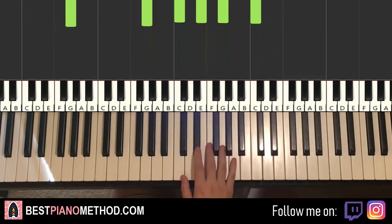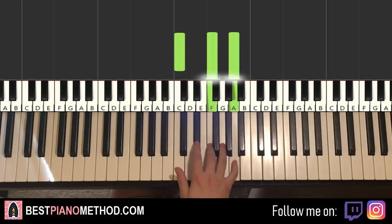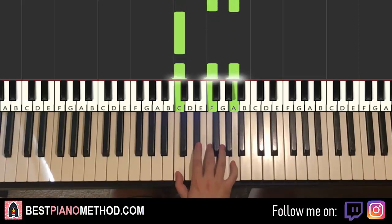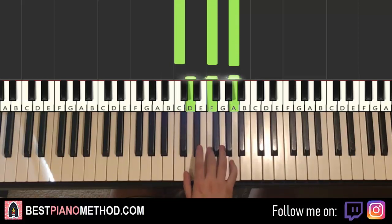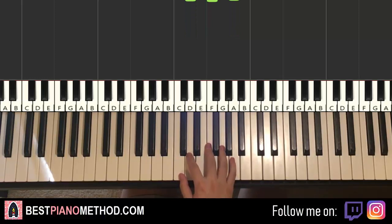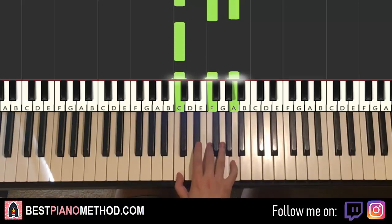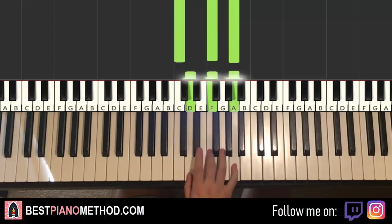Moving on to the fourth and last part. Right hand goes triple note C, F, A, then one note C, and then triple note again C, F, A. And then triple note D, F, A. One more time: C, F, A triple note, C, then triple note C, F, A, and then D, F, A triple note. So four elements for the right hand.